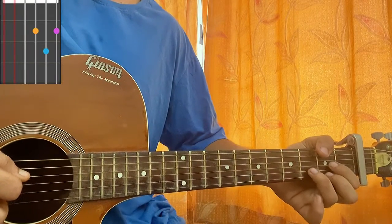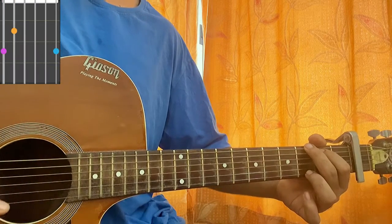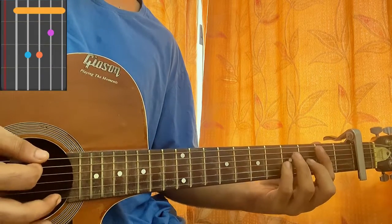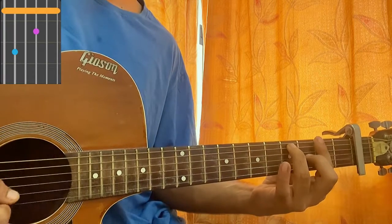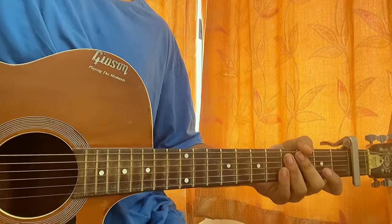We have D major — open second, third, second. G major — three, two, open, open, open, three. B minor — mute, two, four, four, three, two. F sharp seven — bar the whole second fret, third on G, fourth on A string. This is needed just once for the bridge.